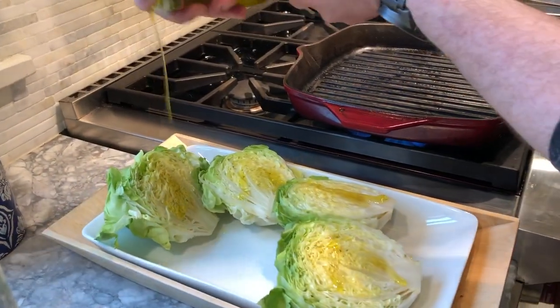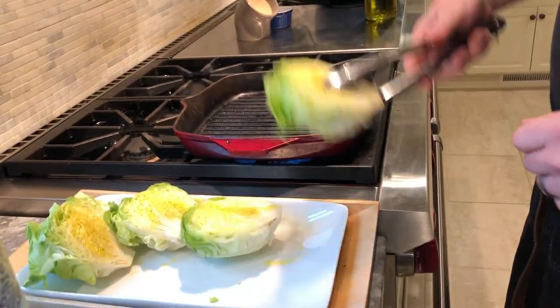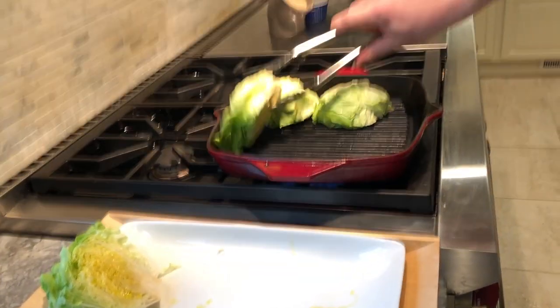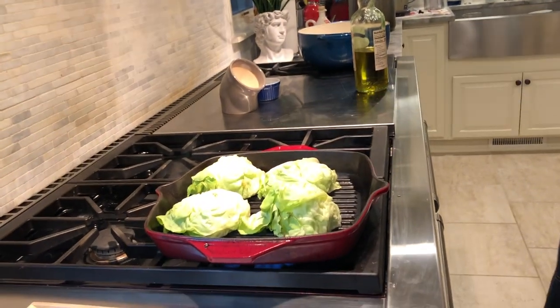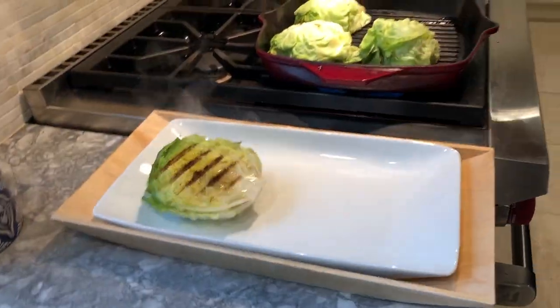Our lettuce is ready for the grill. It gets dressed with extra virgin olive oil and then grilled face-down in a screaming hot cast iron grill pan. I grill the lettuce for about a minute and a half on the face, just until it has beautiful grill marks. Then it's ready to dress.